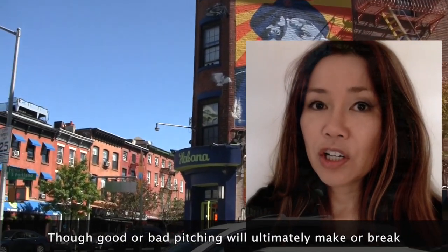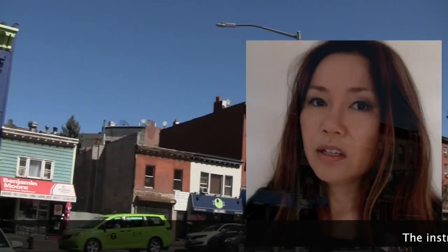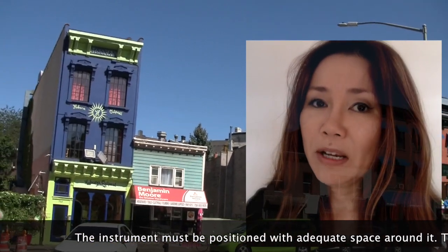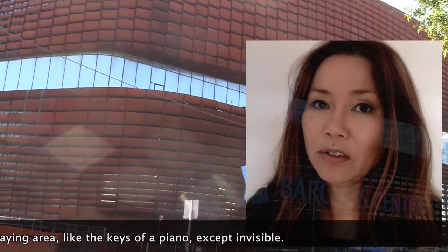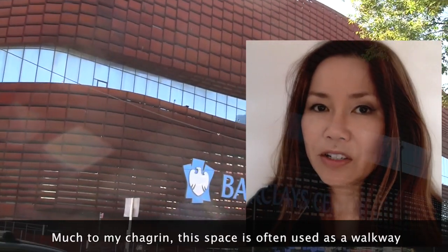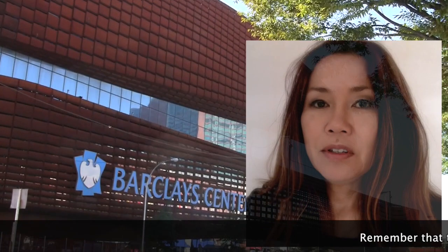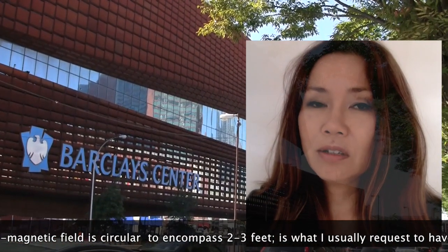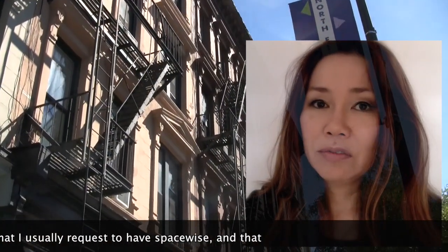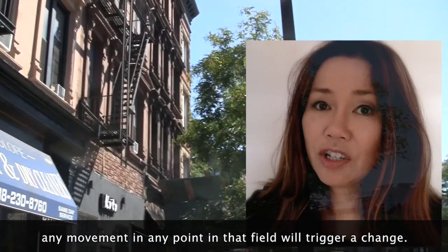Bad or good pitching will ultimately make or break your confidence and that of your audience. The instrument must be positioned with adequate space around it — this space is the playing area, like the keys of a piano except invisible. Much to my chagrin, this space is used by people traipsing on and off stage. The electromagnetic field is circular, encompassing two to three feet, and any movement at any point in that field will trigger a change.